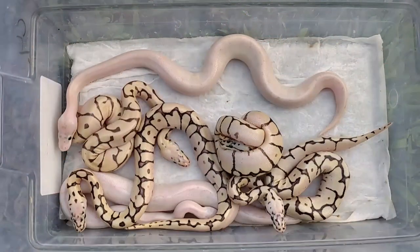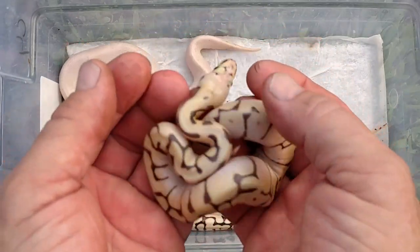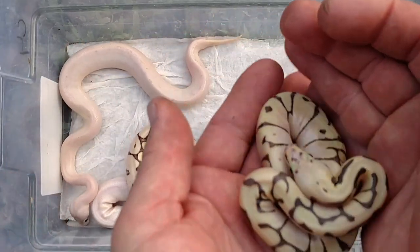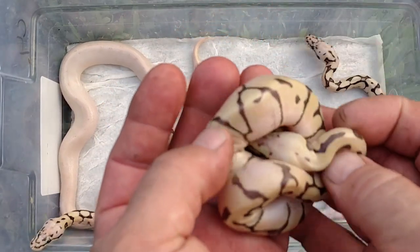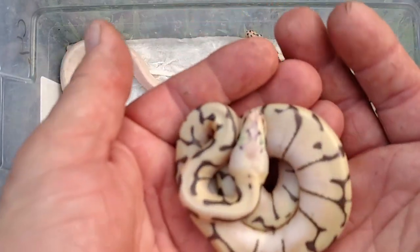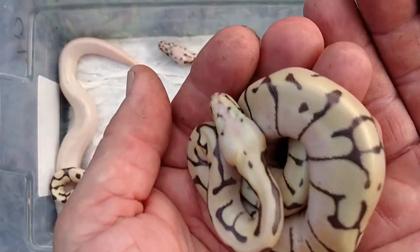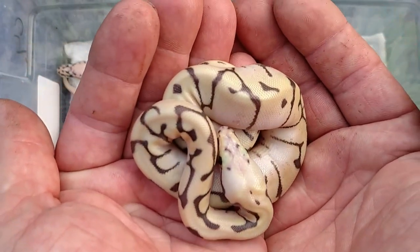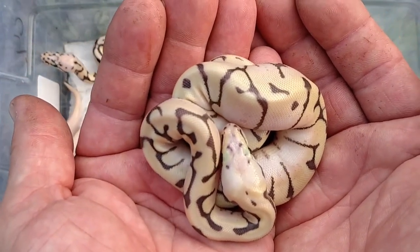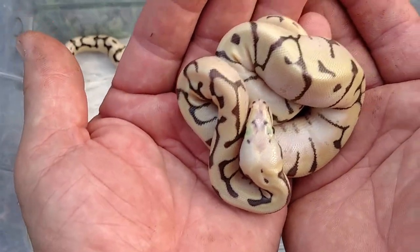We'll do a post-shed on everything. This here — think of the killer bee — look at its head, how blushed out that head is, it's super blushed out. So we're thinking killer bee, yellow belly... I don't know about yellow belly in this one because there's really nothing there. But definitely a killer bee vanilla — killer bee vanilla, vanilla killer bee, whatever you want to call it.